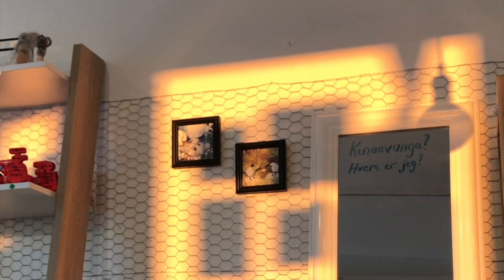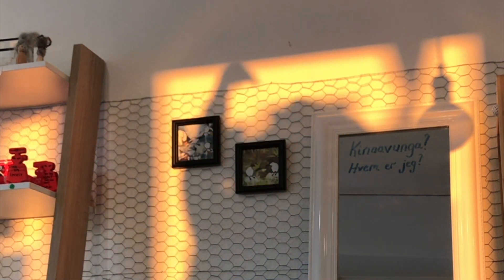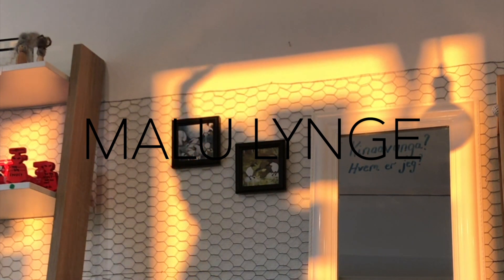Hi everyone! Welcome back to my channel. Today is a very special day because I'm gonna show you our traditional Greenlandic food.